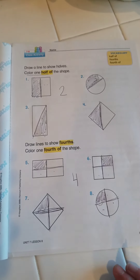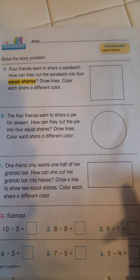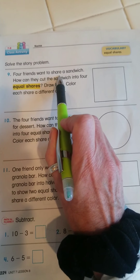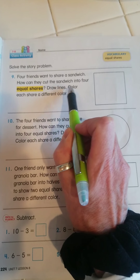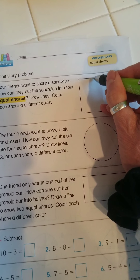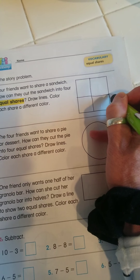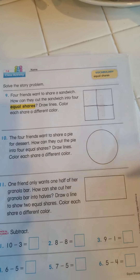So here I am showing halves, and here I am showing fourths. On the back, they have a square and a circle and a rectangle. This says four friends want to share a sandwich. How can they cut the sandwich into four equal shares? Draw lines, color each square a different color. I've made halves and I've made fourths, and I can get my crayons and color each square a different color.